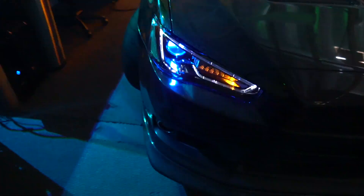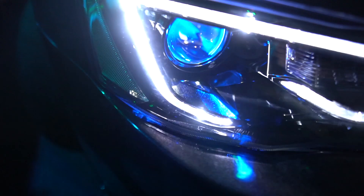We gotta get Lotex Evo done, cause he's coming right now. We're gonna try to fit in some demon eyes and some strobes on these V-Land headlights. That's what's coming up.